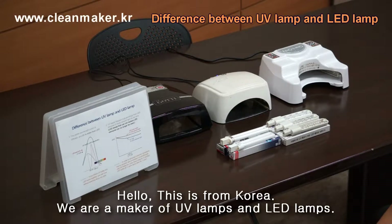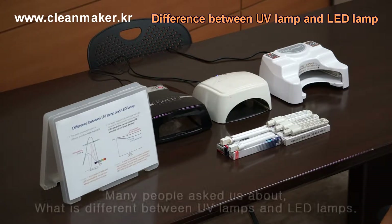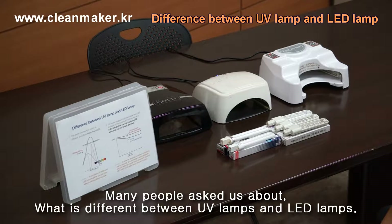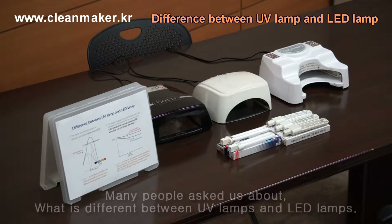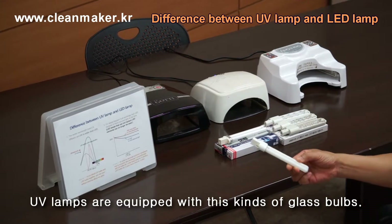Hello, this is from Korea. We are makers of UV lamps and LED lamps. Many people ask us about what's the difference between UV lamp and LED lamp. So we are talking about it. UV lamp is equipped with this kind of bulbs.